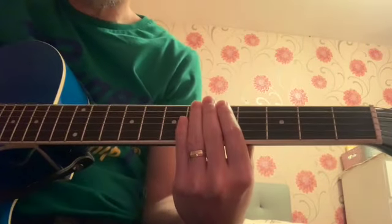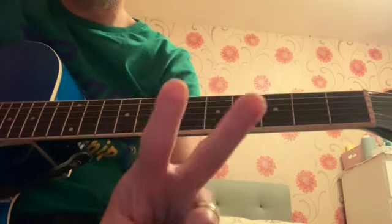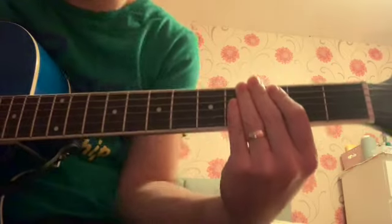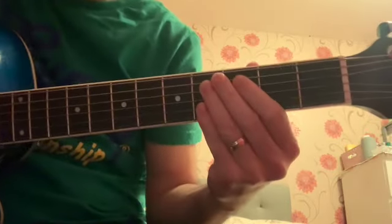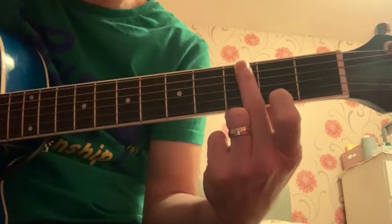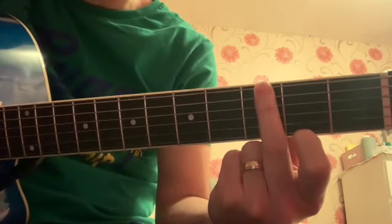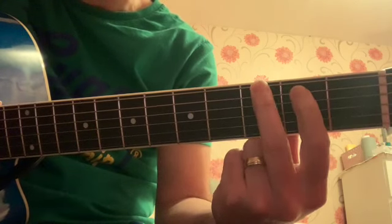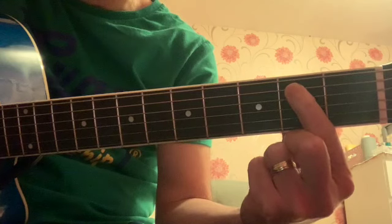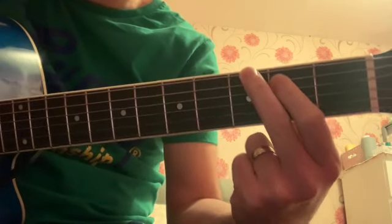Hello again and welcome back. This is part two of the two finger guitar lesson. What we're going to do is use this shape: your second finger will be on the sixth string third fret, and your first finger is on the fifth string second fret. So it looks like this.